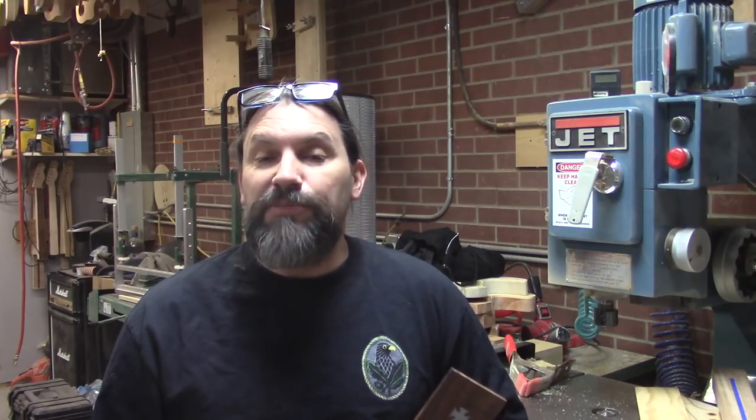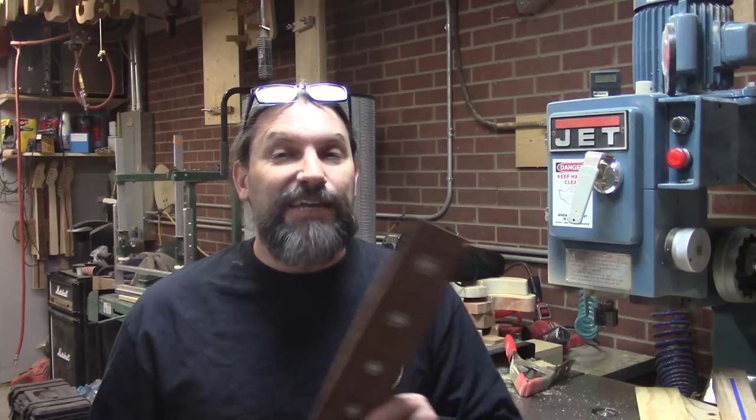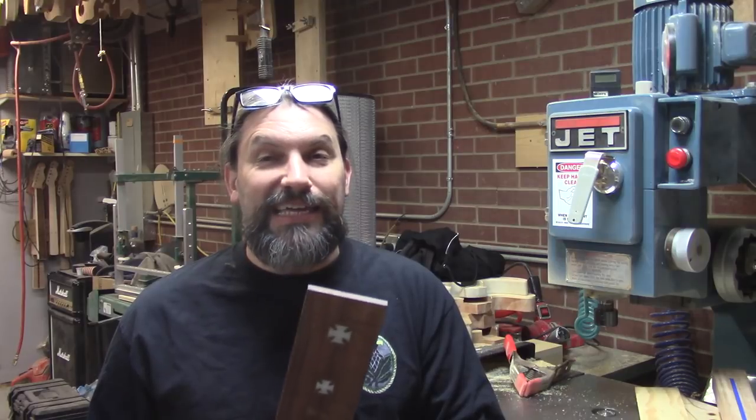If you guys have any questions about having a custom fretboard made with custom inlay, the link to Russ's website is in the description below — go check him out and tell him the guys over at Texas Toast sent you. If you like this video give us the thumbs up, and if you haven't subscribed yet go ahead and hit that subscribe button. If you appreciate content like this, you might want to go over to our Patreon page and consider becoming a member — even a buck a month goes a long way to helping us bring you cool stuff like this.